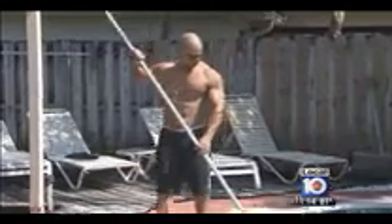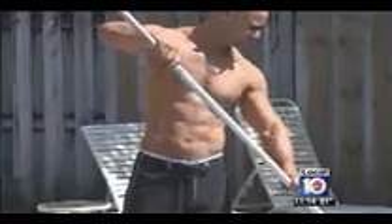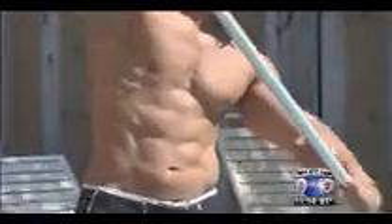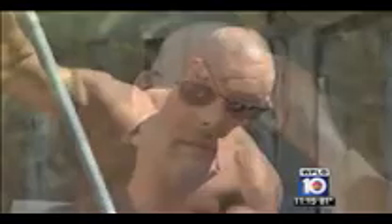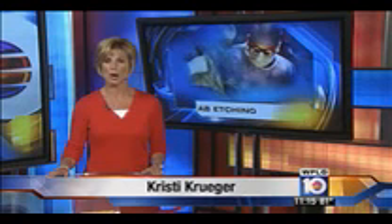Nearly one year after surgery, Craig Sherman is thrilled to still have that washboard stomach he's always wanted. "It definitely has made a difference, which now makes me train even harder — especially my abs, a little bit more cardio. Keep it. Don't want to lose it now." Along with being in top shape before the procedure, patients still need to work hard to maintain the effects of ab etching.